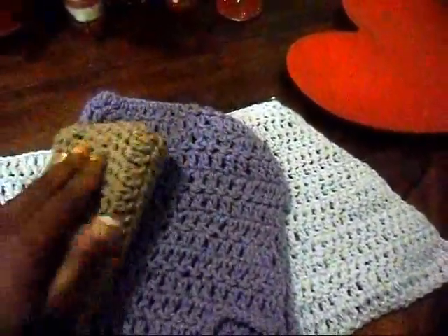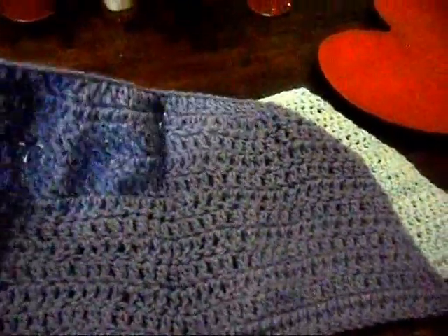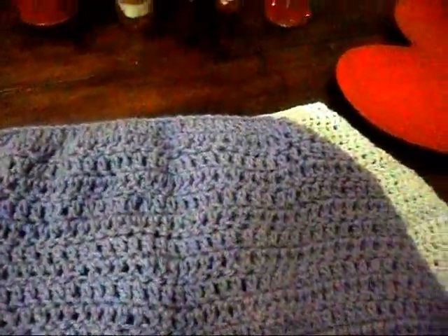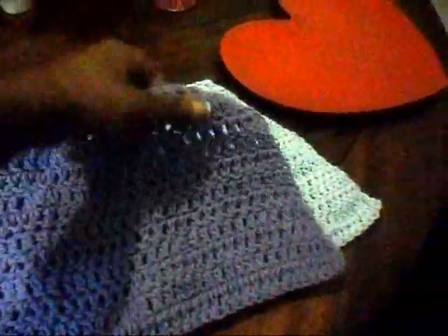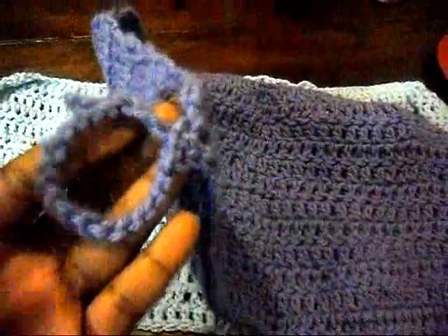This is a smaller one in brown. This one is bigger — it's in the same purple yarn as the hat and the scarf. It's a little bigger, and it also has the loop so you can hang it up.